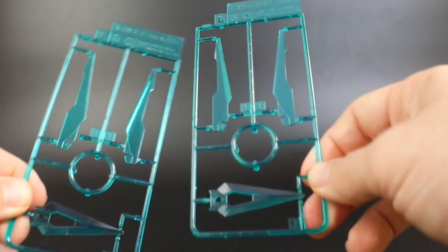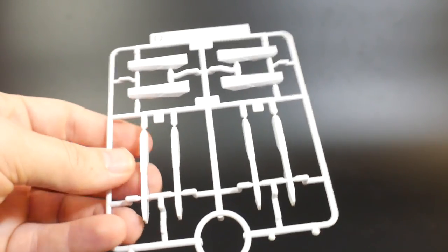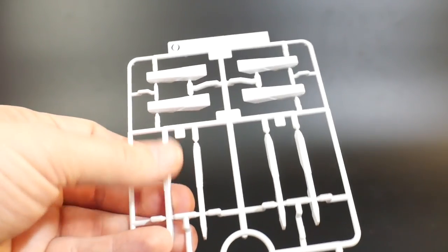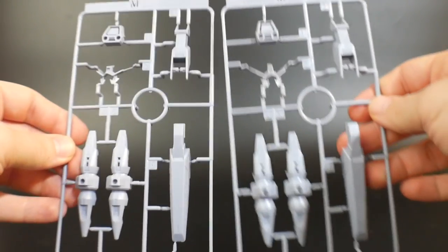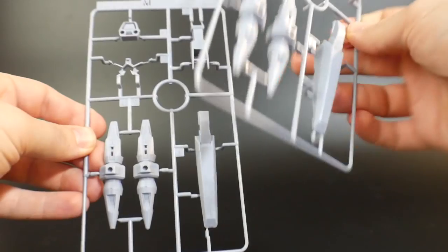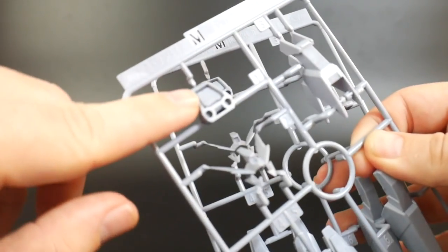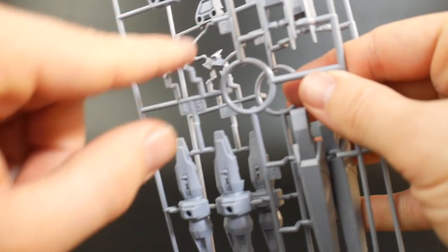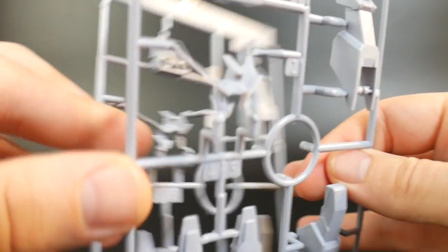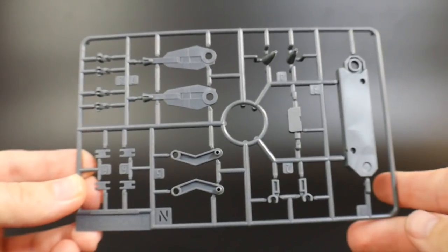The last H2 Magnum runners are the clear bits for the shield and F funnels. Moving on to new runners: Runner O should be for the new funnels that attach to the backpack. Runner M is for those funnels as well as the leg sleds, and it looks like a new backpack attachment so you can connect the funnels to the pegs. We also get that new V-fin face plate, which looks pretty good — two of these runners total.